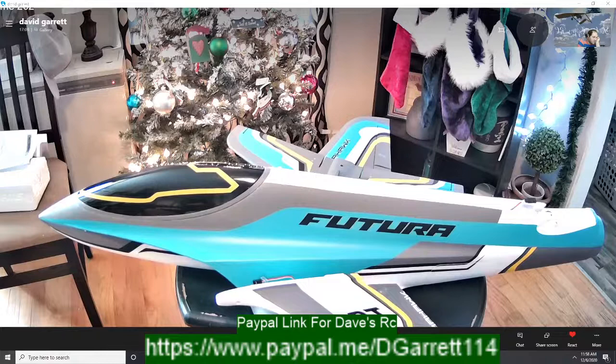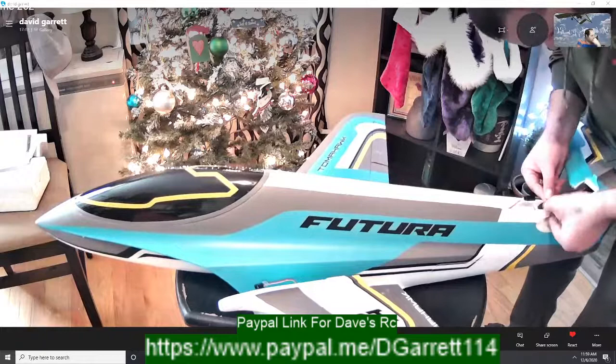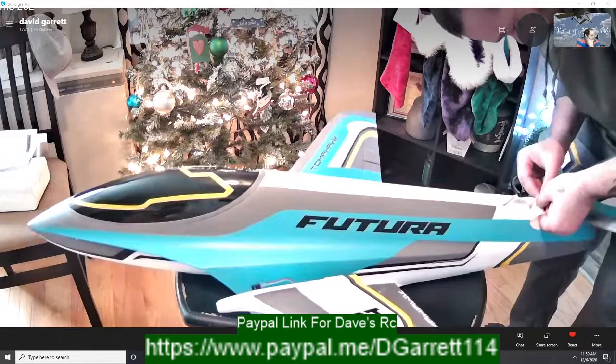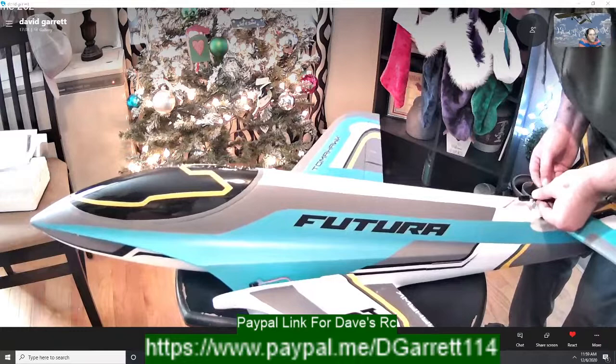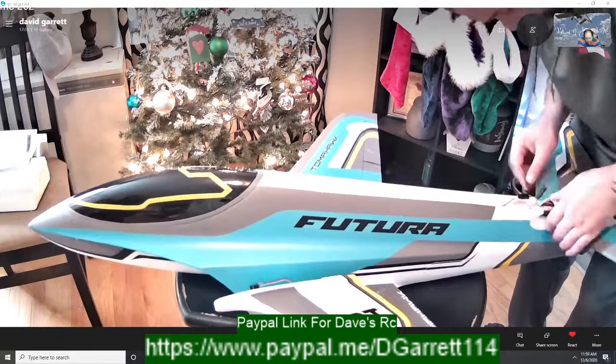Fred Baron has one of these too — he said he hasn't had a chance to maiden it yet. Oh man, Fred, we should do a collab video! I'll send you my footage and you can put it on your channel, we could share each other's videos. I've always wanted to do that with somebody on YouTube — take my footage and mix it with someone else's of the same plane, like if we're both doing a maiden, send him my footage and see what he comes up with.